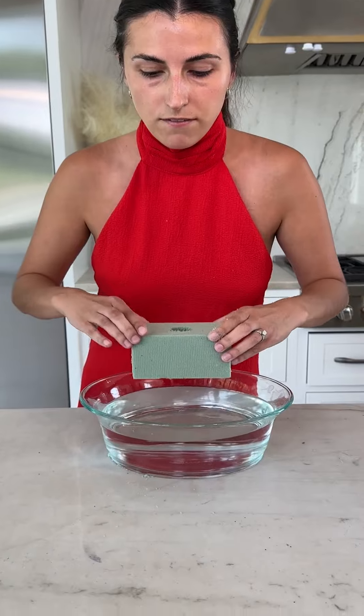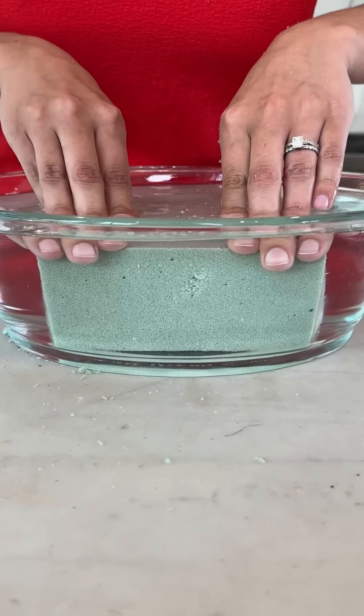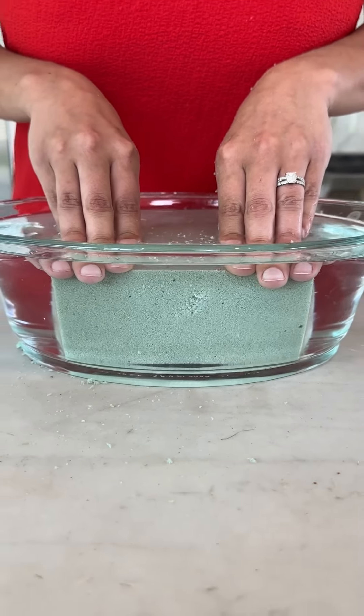Take a bowl of water and fully submerge the foam, letting it sit for just a couple of seconds, and then place it back on the bottle.